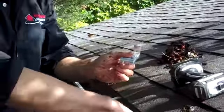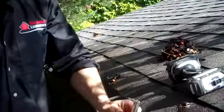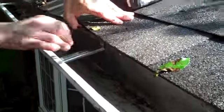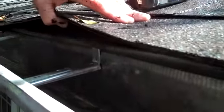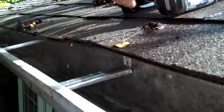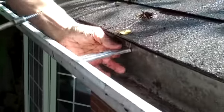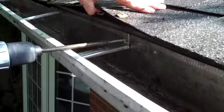They call them hidden hangers. It's a clip that catches the front edge of the eavestrough — it just snaps and pulls in. You put it in just like that. When you tighten this in, it's going to pull the front of the eavestrough in tight. And we're going to use a screw so that this thing is not going to come loose. Put it right in there.